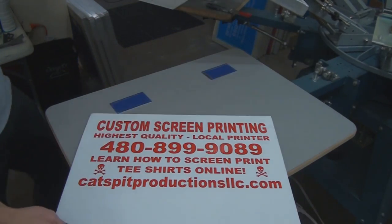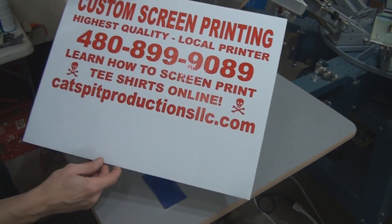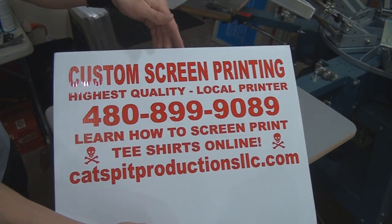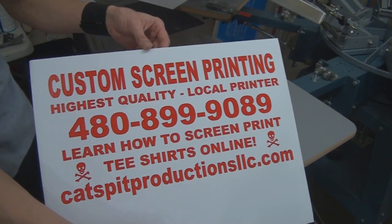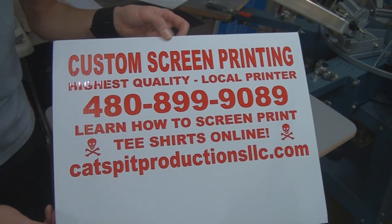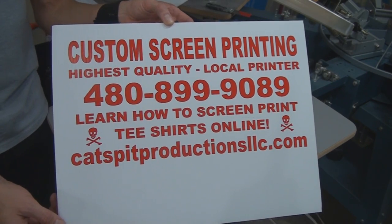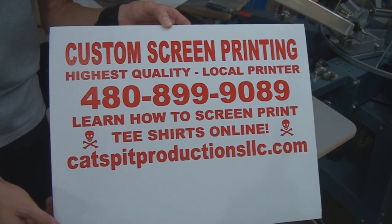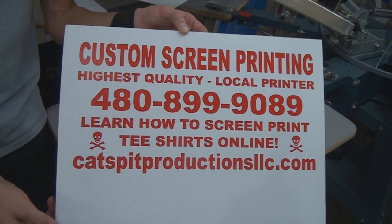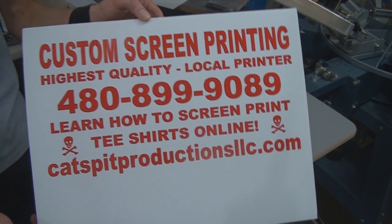Pretty cool. Let me back flood this while I just show you that really quick. And you can get a discount off of this ink — if he doesn't have it listed on his website, call him up, he'll hook you up. Thanks for watching, guys. Please subscribe.